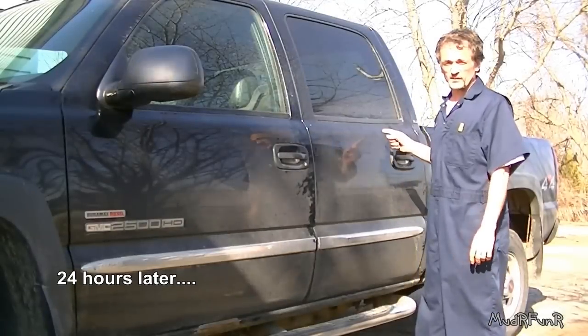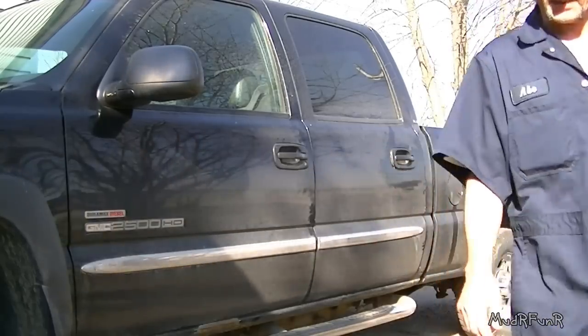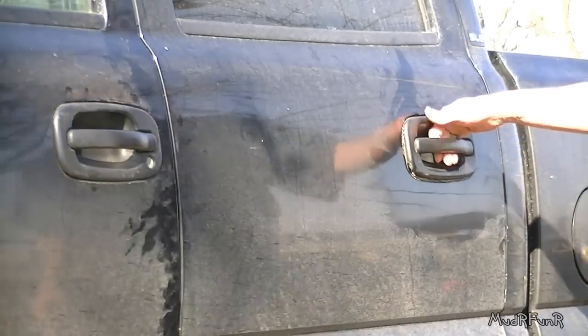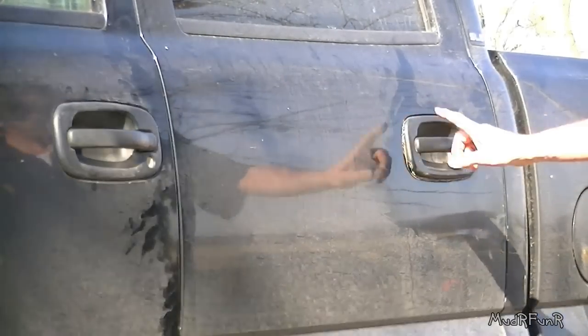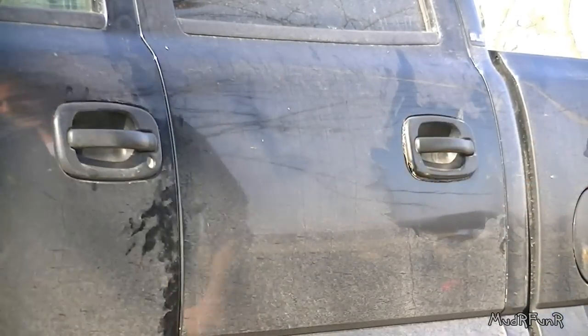So this is about 24 hours later now and it fell hard. Let's have a look. See how that holds up. At least it fills up the hole — that'll get you by until you get a new one.